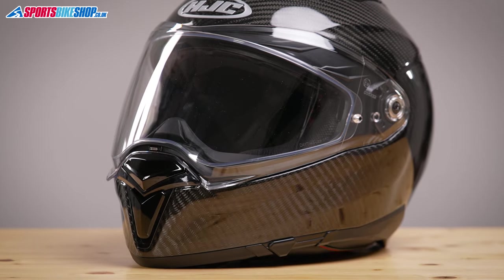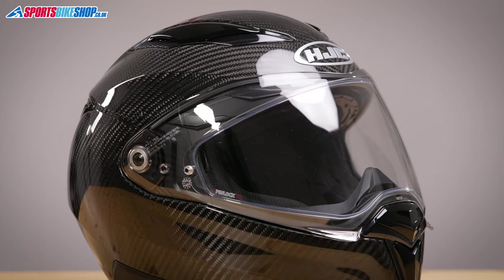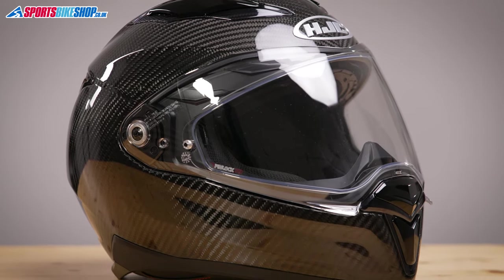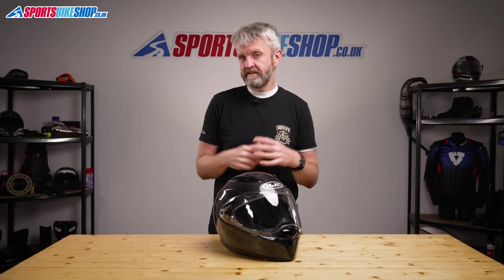With some helmets the carbon is only an outer layer on top of other types of fiber, but this one is a fully carbon shell. This size medium F70 carbon weighs in on our scales at 1380 grams, which makes it a proper lightweight helmet in my opinion. It's around 110 grams lighter than the regular F70 which has a fiberglass shell, and that's actually a pretty significant weight saving.